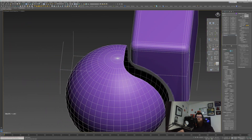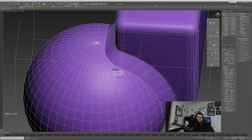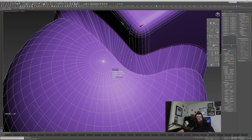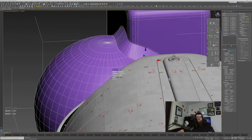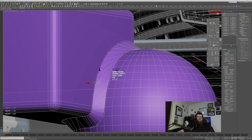Now we have this strip between the two that we can build off of. I go in and select both open edges, go to Bridge, and you can see we already have something vaguely workable. We're going to want to change the routing so it's a little more even, and then add in some additional subdivisions.